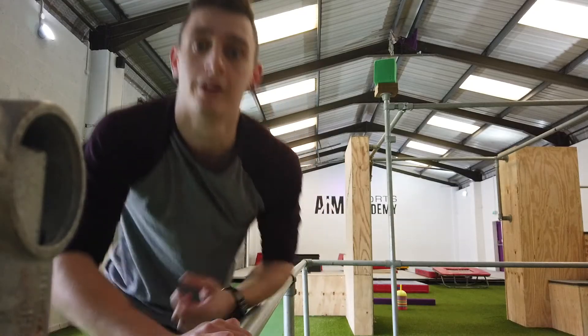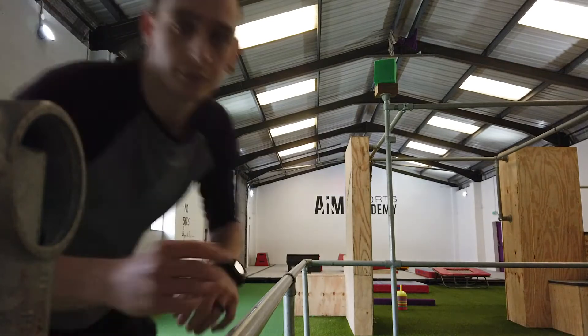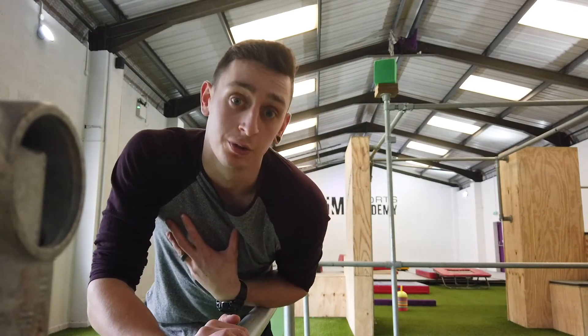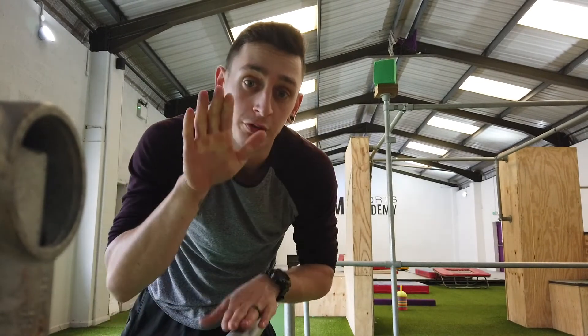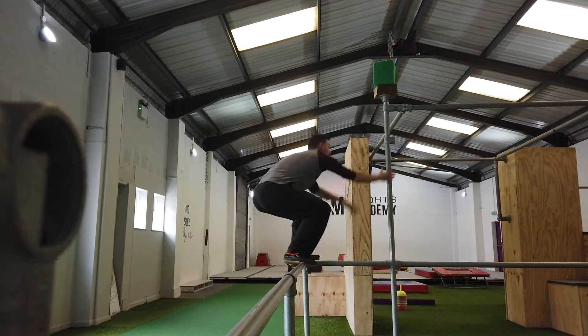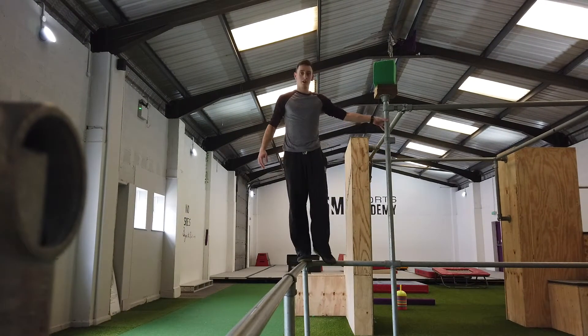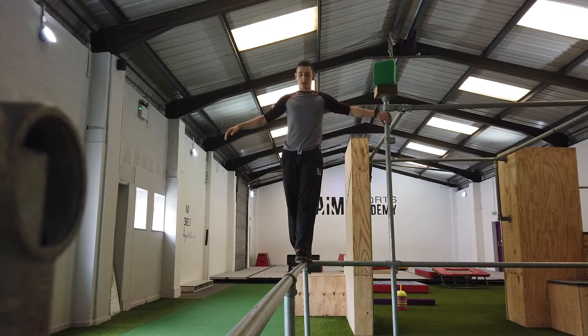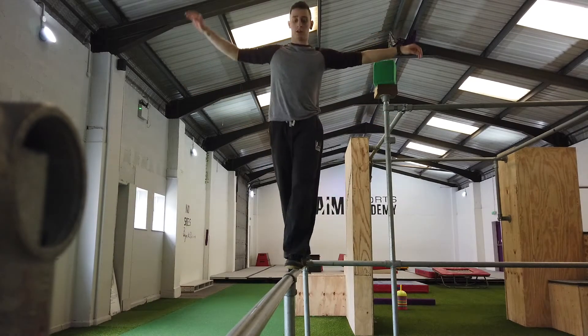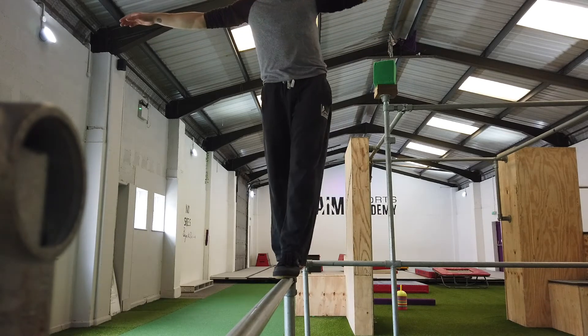So now what I'm going to do is bounce across the bar instead, and show you how to have your back straight, arms out, and one foot in front of the other. One foot, step in. Make sure your balance is straight first. Back straight, arms out.